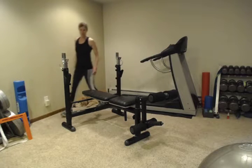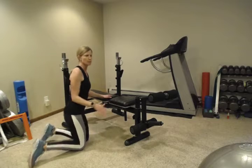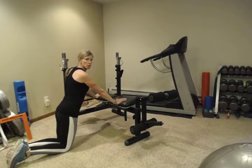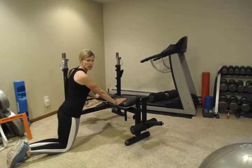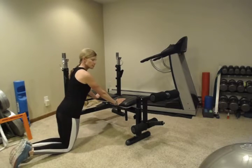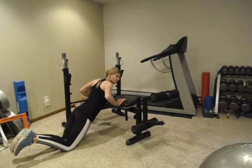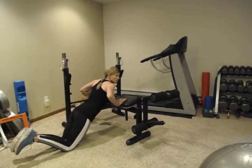If you've done push-ups before and know you can do them, you can just start doing push-ups. But I want to show a few different examples. The next variation is using a bench or coffee table on your knees — same position — you just want to keep a straight line from your knees to your shoulders and lower. This works the same muscles in the same position but takes many of the levers out.